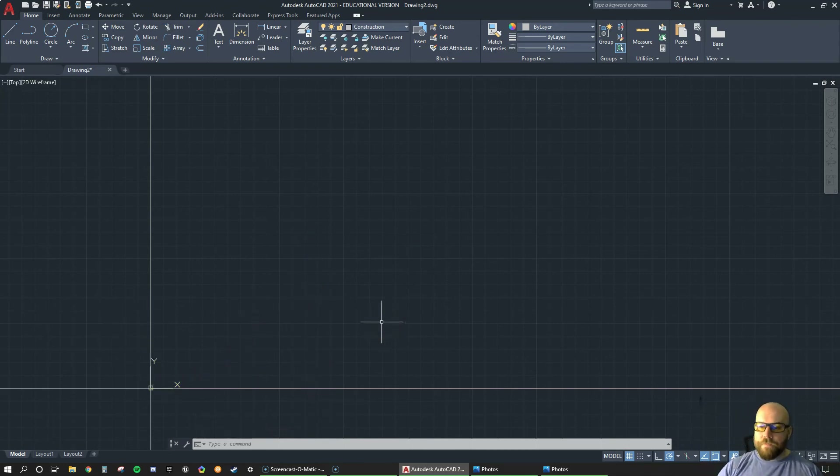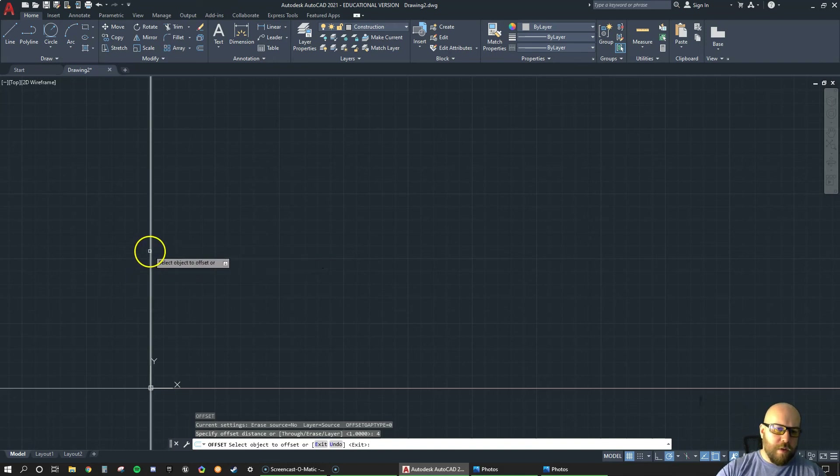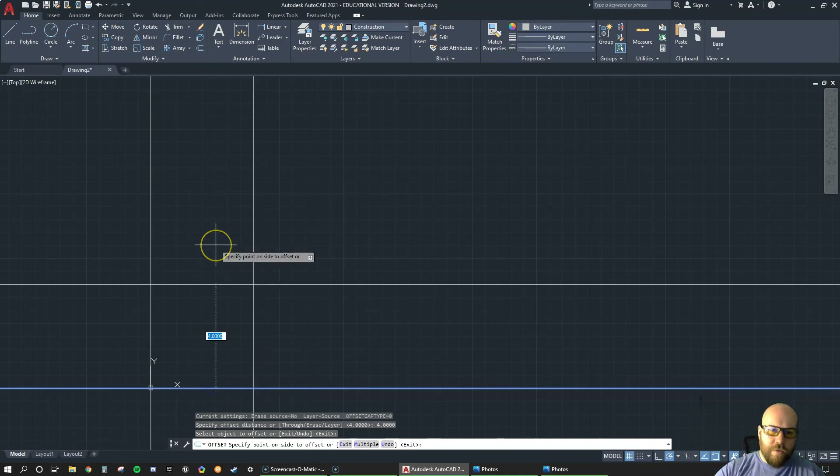Now I'm going to offset my general frame. I'll go O enter — the overall width of this piece is 4, so I put 4 enter, select this side, move to the right, and click. When I use the offset method I click the line, move in the direction I want to offset, and type the value. The next offset is 1.5 — that's my next point I'll need to snap to later.